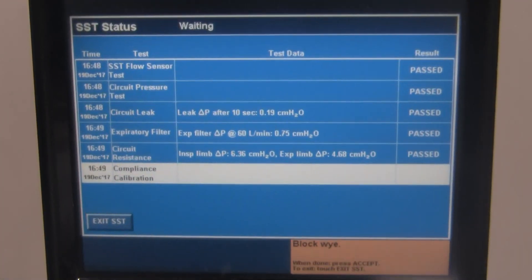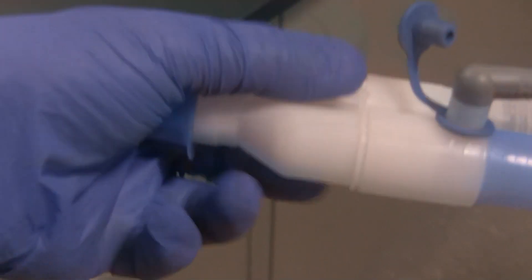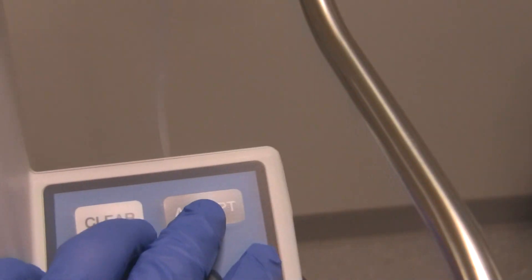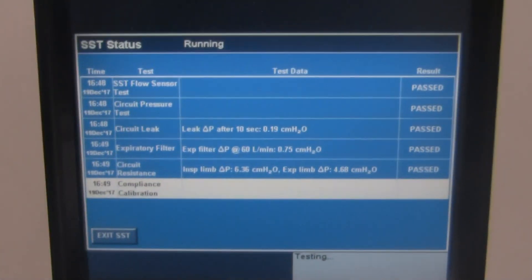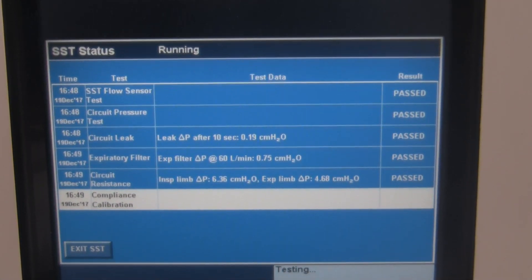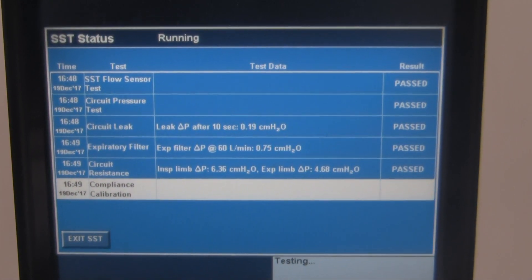Now it says again: Block Y, hit Accept when done. So block the Y and press Accept. It then checks for water in the humidifier — press Accept for that as well. It's now going to do the final test: the compliance calculation, or calibration. Almost done.